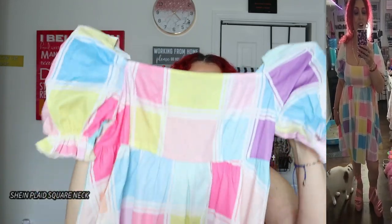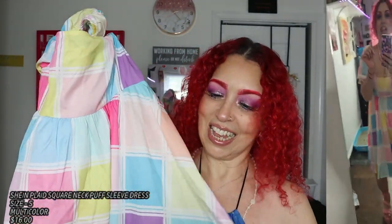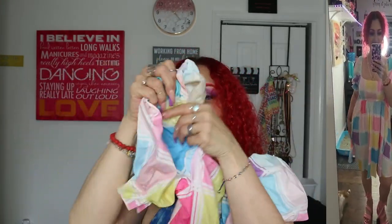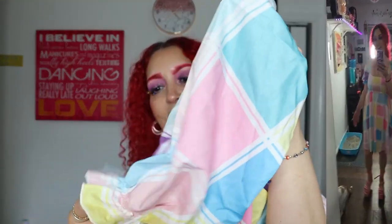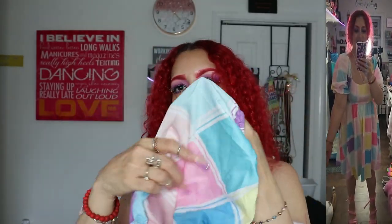Now I'm going to show you a couple of things I got for church and maybe dates with my husband. Some of them are really cute, really trendy, and really nice. Like this one — look how pretty! This is such a fun dress. It has all the colors, very summery, and I love the balloon-kind sleeves.